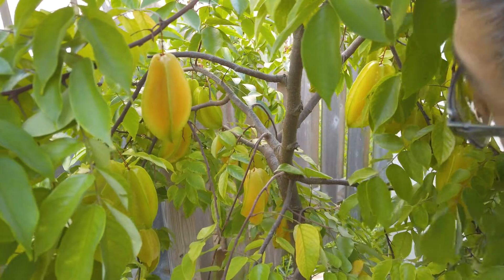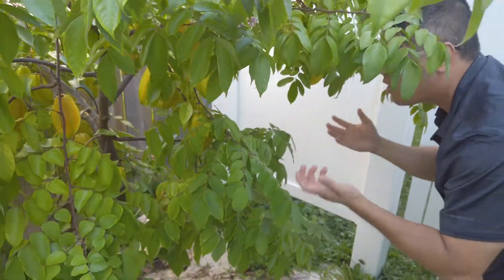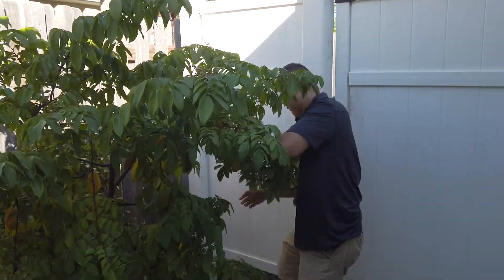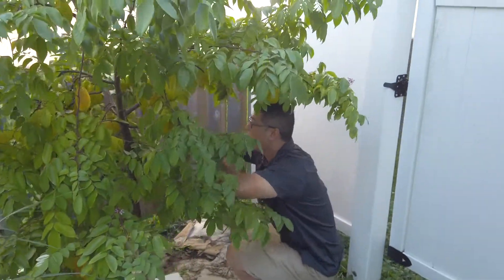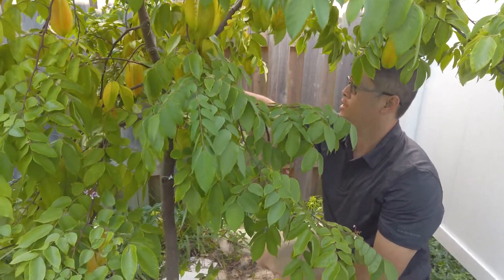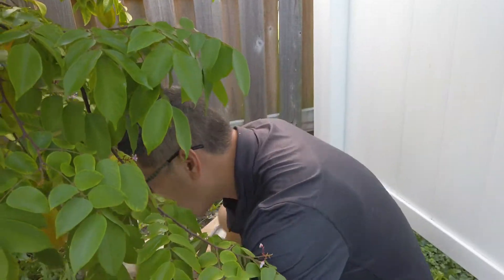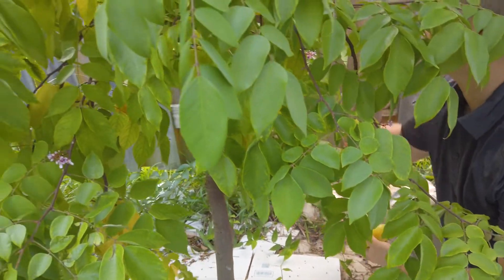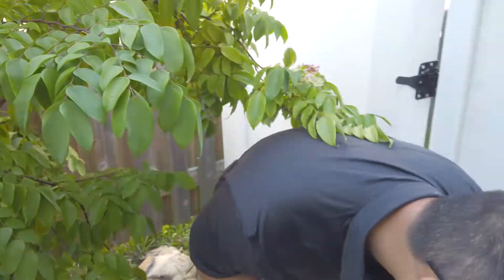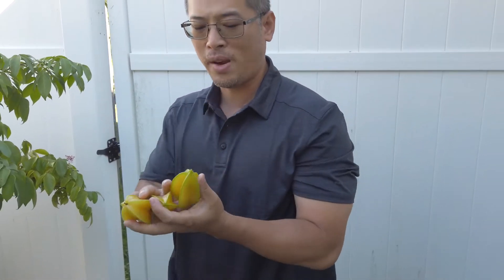We're going to pick some of the fruit and do a video on how to eat star fruit. Let me pick one good fruit — okay, this is a good one. There are some over here too, let's pick three. All right, now let's go to the kitchen.